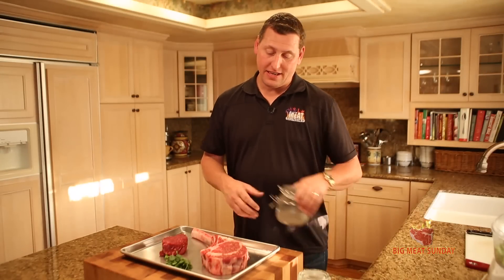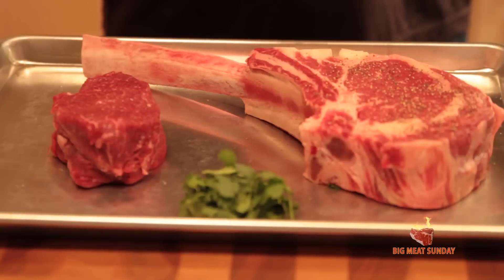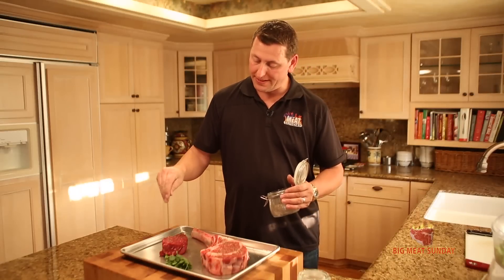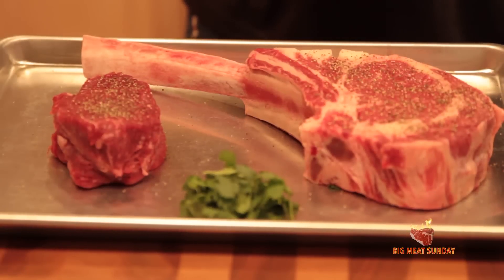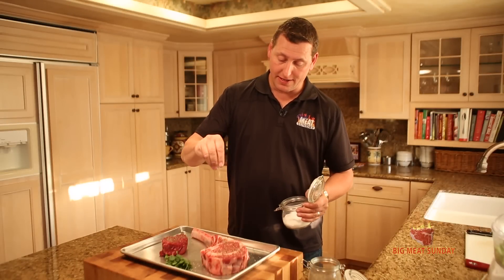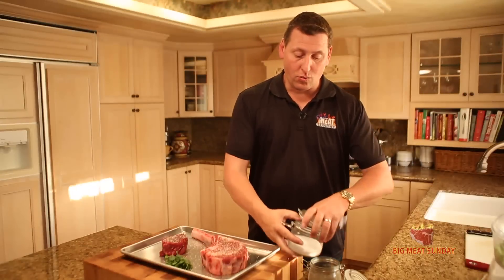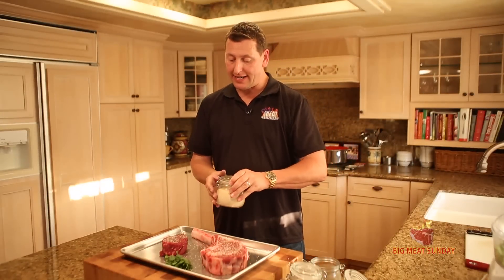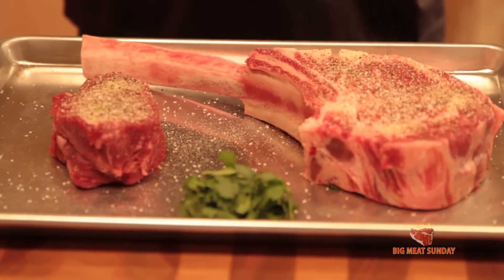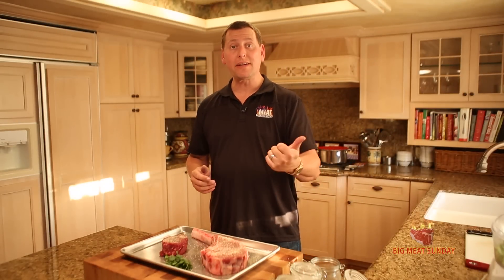All right guys, we're back. We're going to season these steaks up with super simple seasonings — just salt, pepper, and a little bit of garlic powder. Do a little pepper on these guys like this. Outside, the Big Green Egg is heating up. We've got some nice lump charcoal in there, and that's coming up to temperature. So we're going to be ready to cook these steaks any second. A little garlic powder.